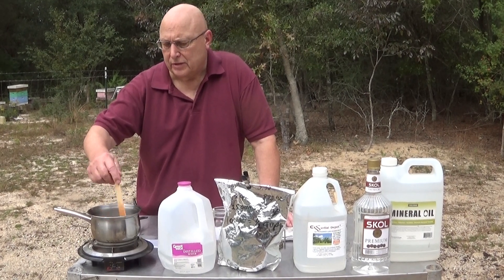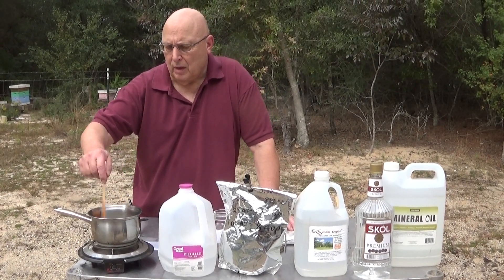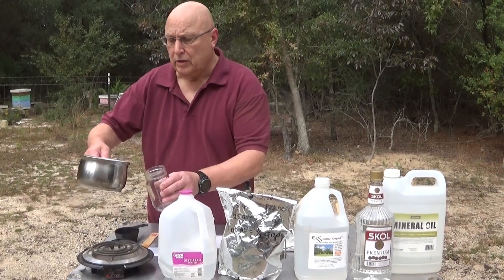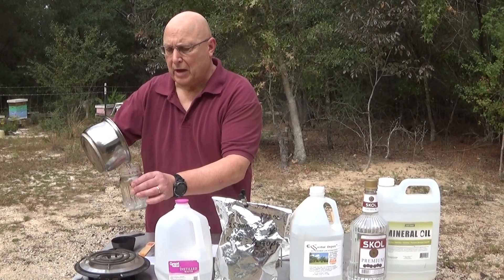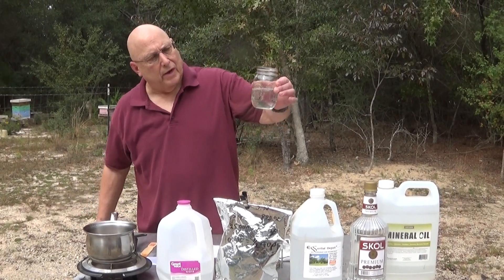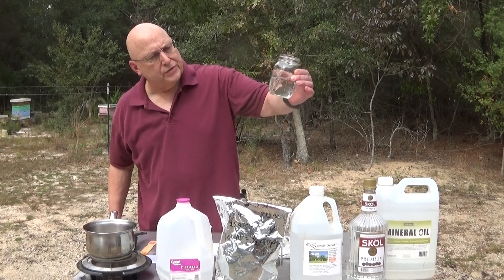It quickly mixes and you are done. You just made enough to treat about six to eight hives right there. That quick — nice and clear, no crystals whatsoever.